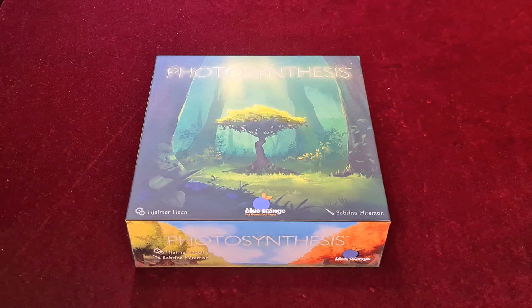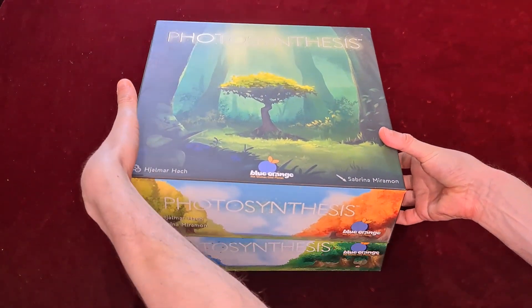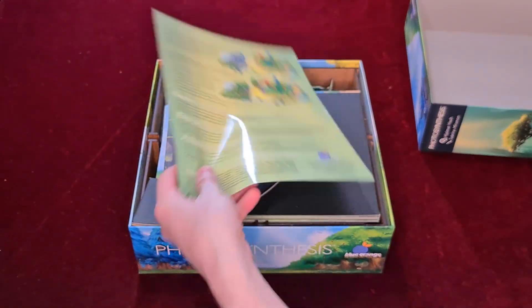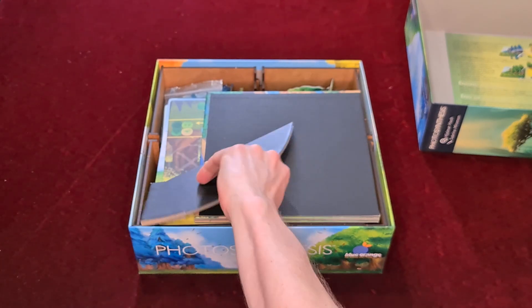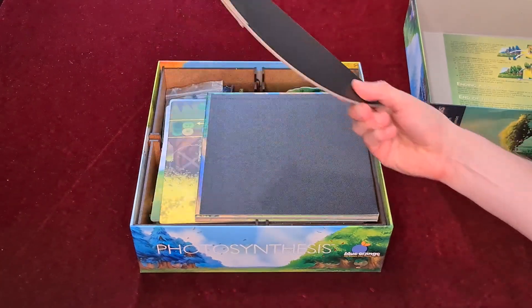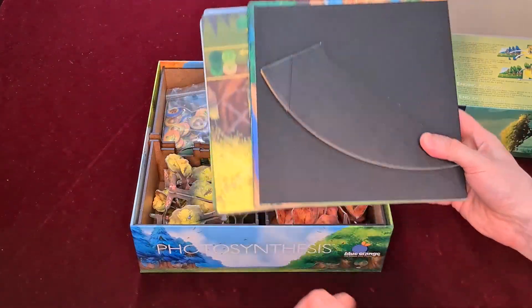Does this insert from E-Raptor improve on that? Well, let's find out. Getting the backs open and fitting on the top, the boards basically just have to sit on top, and as long as you keep the ridged part in the corner you should be able to fit these on fine. So the boards just basically sit on top without too much trouble.